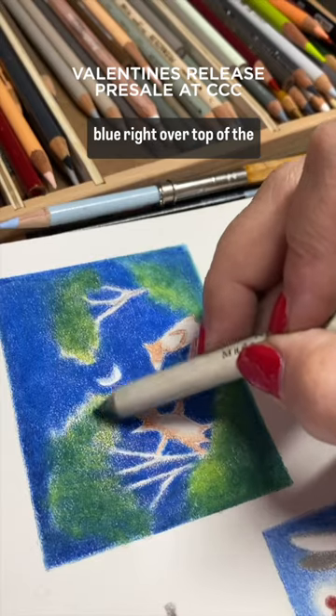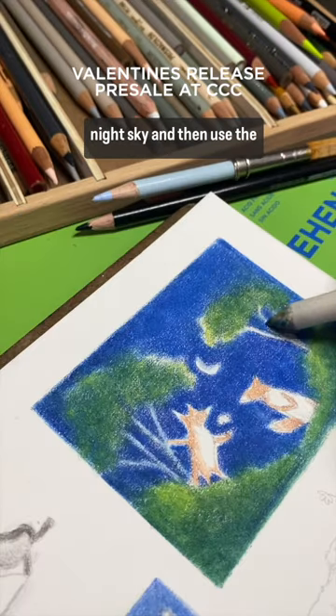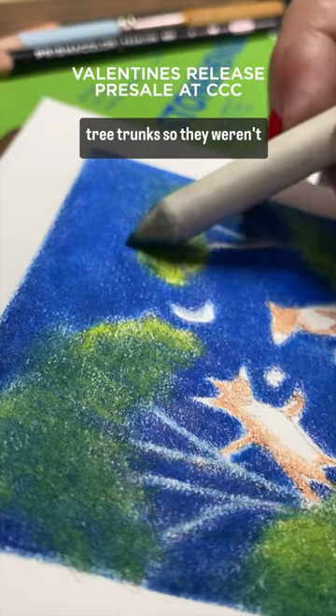I had colored some of the blue right over top of the green so that I could blend the trees right into that night sky, and then used the blending stump to spread some of that blue out over the tree trunks so they weren't completely white.